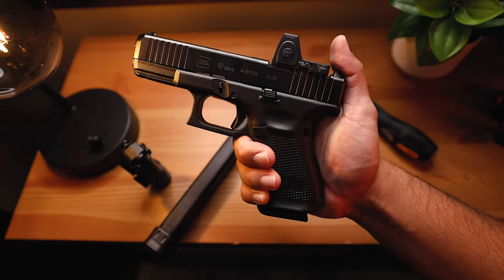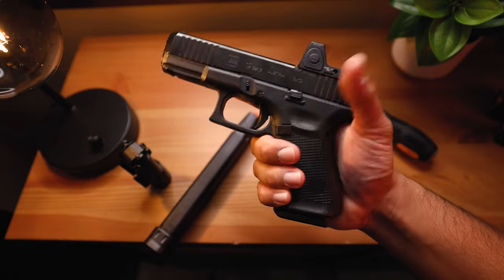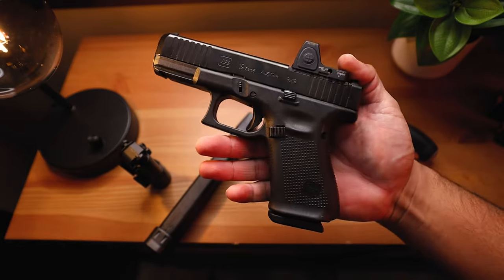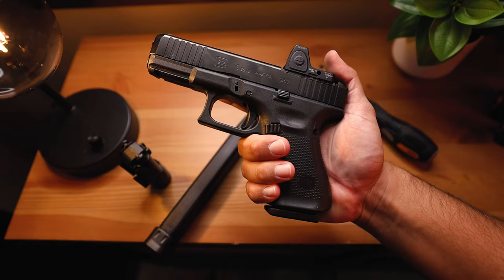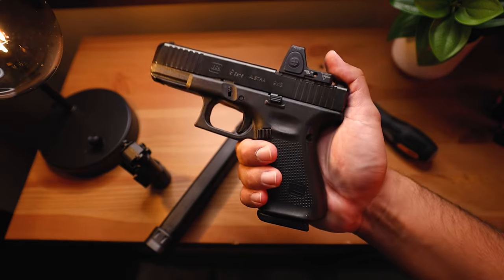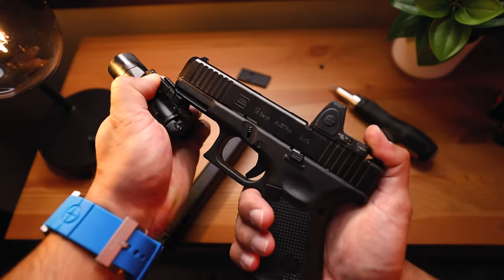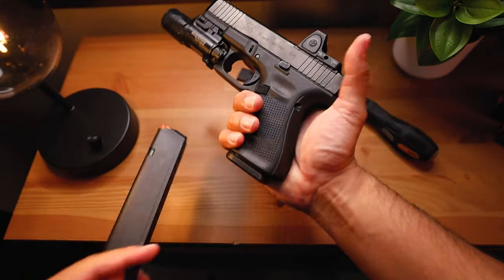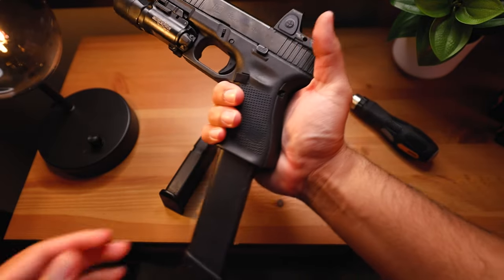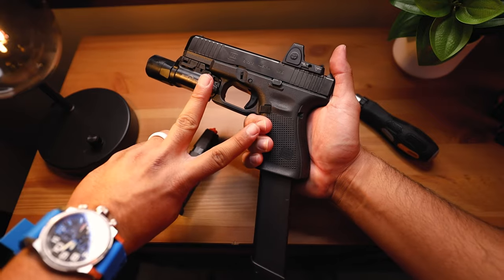What do you guys think? Let me know down in the comments below if you carry a Glock 19 — Gen 4, Gen 5, MOS, maybe no optic. And if you've been wanting to buy a Glock 19 Gen 5, would this steer you in that direction? Yes or no — comment down below, we'd love to know your thoughts. Thanks so much for watching, appreciate all the support. You guys make all of these videos possible, and until then I'll see you in the next Johnny Q video. Peace.